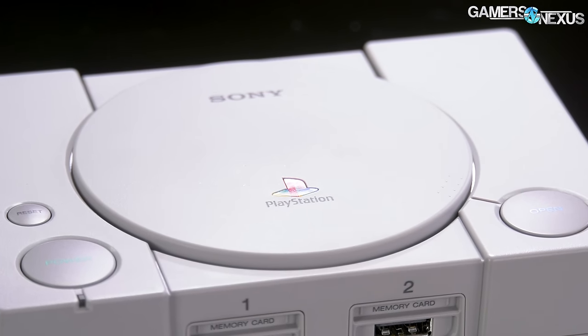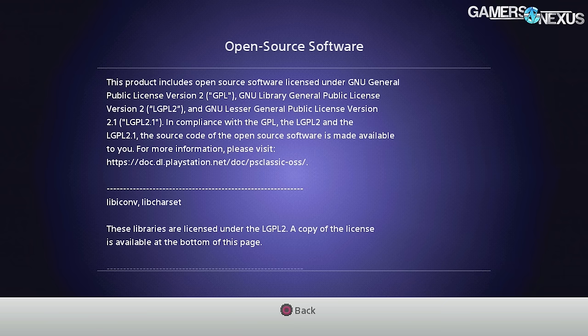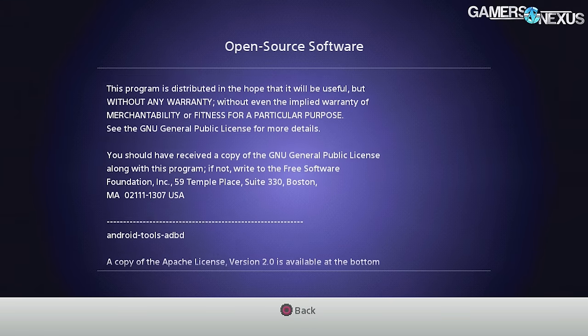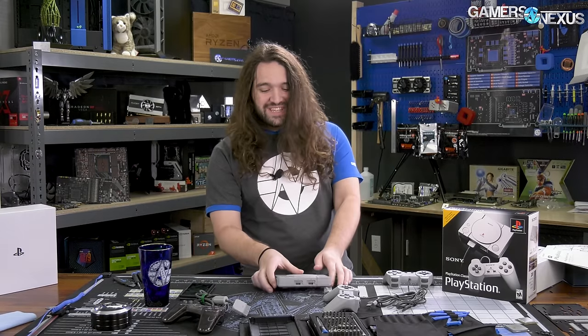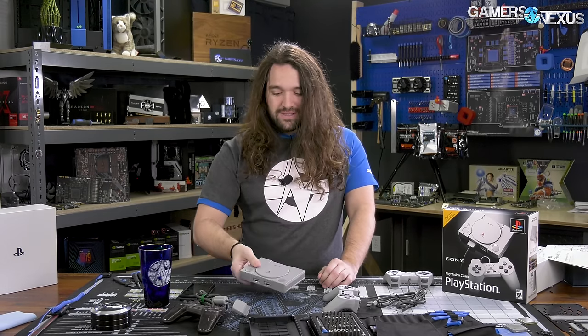This thing runs the PCSX ReArmed emulator, which is a modified version of the PCSX Reloaded emulator for ARM processors, which is itself a modified version of PCSX. So it's got an emulator on it. It's probably running an ARM processor, given the name. We're going to take it apart and see if we can identify the components, what they do, and how good the build quality is.